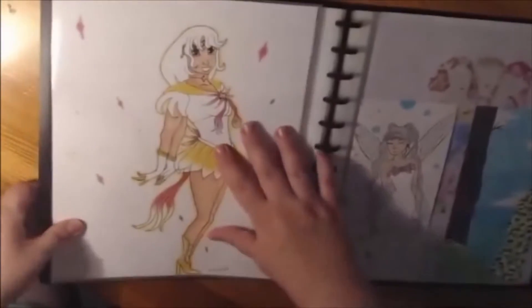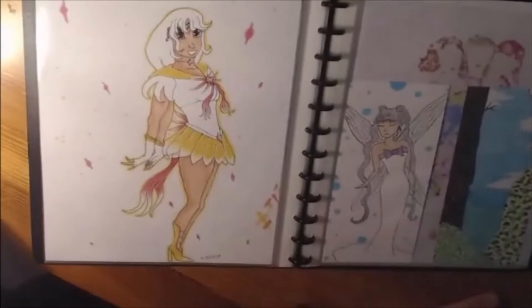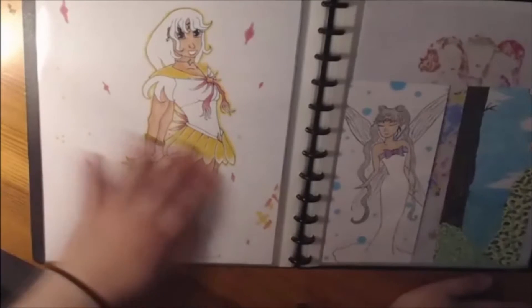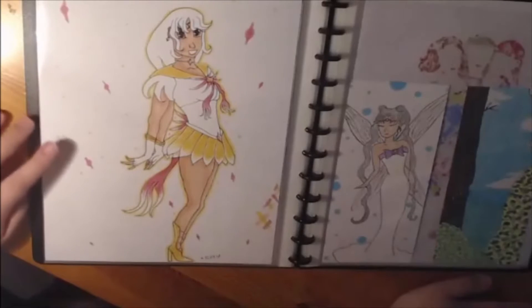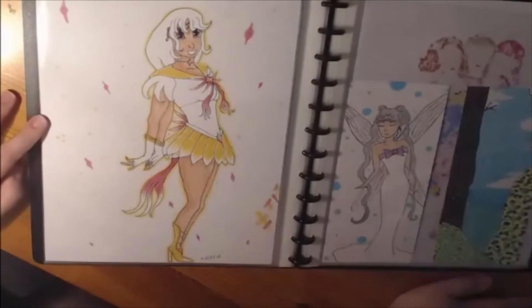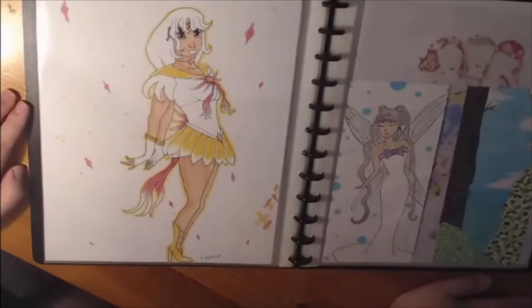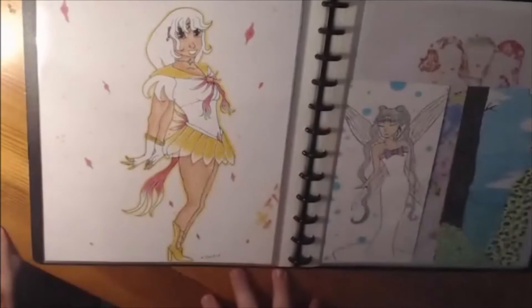This piece I made from one of those three-marker challenge things — that's from Jazza's app. I used three colors: a yellow tone, a pink tone, and a skin tone. I made use of my white gel pen and used the color of the paper itself. I think she looks pretty cute — she has a random sailor outfit. I just wanted to try a different pose; I don't like the hands, but practice makes better.